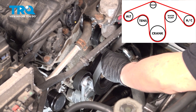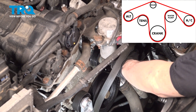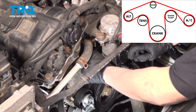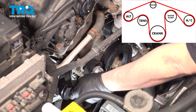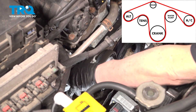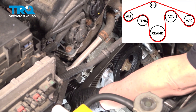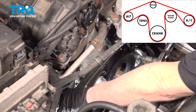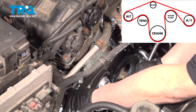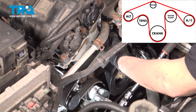Now we can put our serpentine belt back on — it's fairly self-explanatory. Put the groove part on the grooved pulleys and the smooth side on the smooth pulleys. Make sure it's sitting properly, then take your three-eighths ratchet, pull up on the tensioner, slide it around the alternator, and bring it up into place.